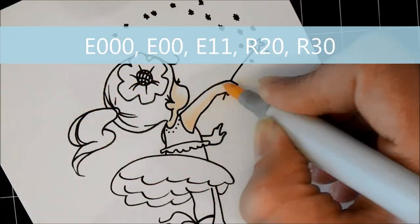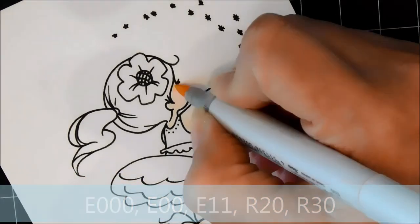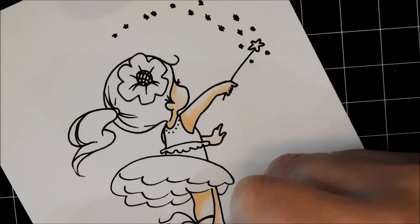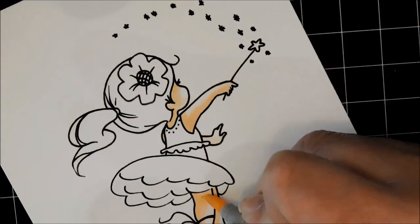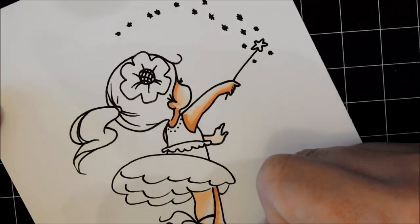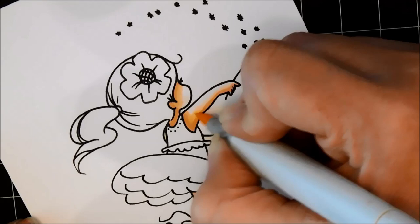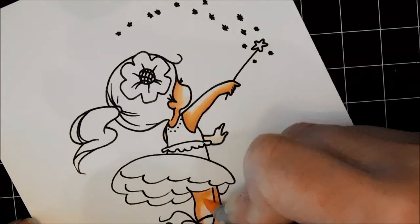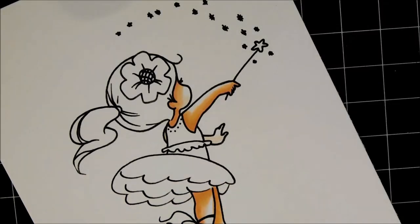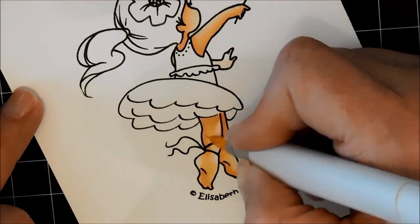I stamped the image on Neenah cardstock using Memento Tuxedo Black ink — my two go-to supplies when coloring with Copic markers. I'm starting with the skin. The marker numbers are listed in order of use, and I'm going from lightest to darkest, then working in reverse to blend all the harsh lines away so I get a nice even coloration with shadows and highlights, giving the image definition and a three-dimensional look rather than something very flat.